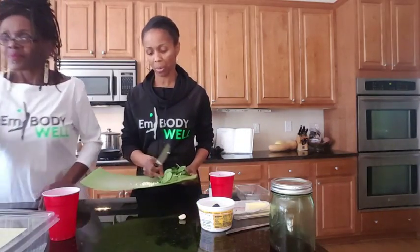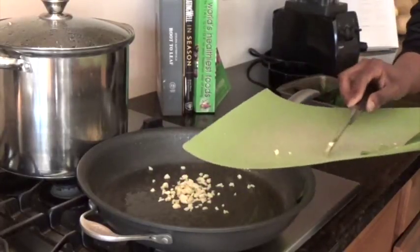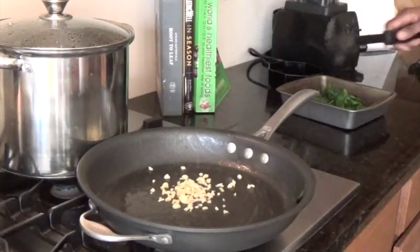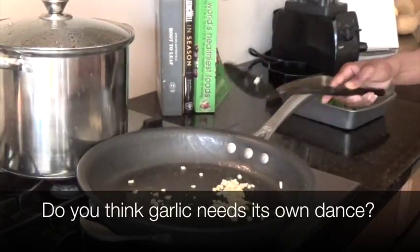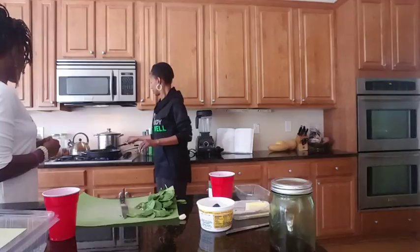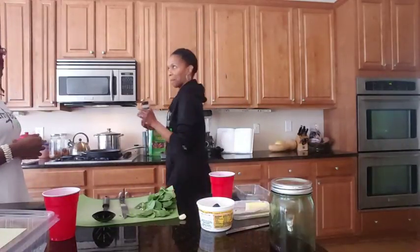So, the first thing we're going to do is, in that nice hot pan, we're going to add garlic. I'm going to put the garlic in the nice, hot, sizzling pan. We want the aroma of the garlic to be released. That smells a lot — and that is when I add my nutmeg.